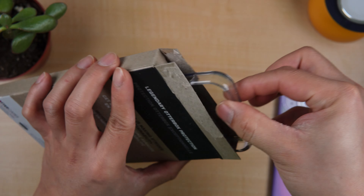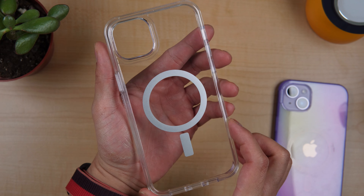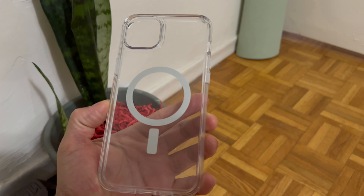Here we go. So this is their clear case, and I would say that looking at it, it's very glossy looking and it's not matte at all. We're gonna try it now.